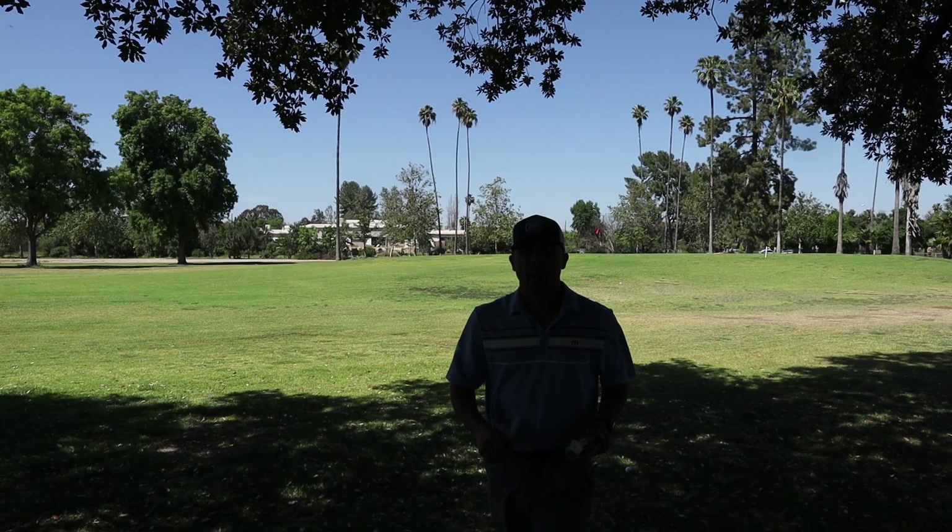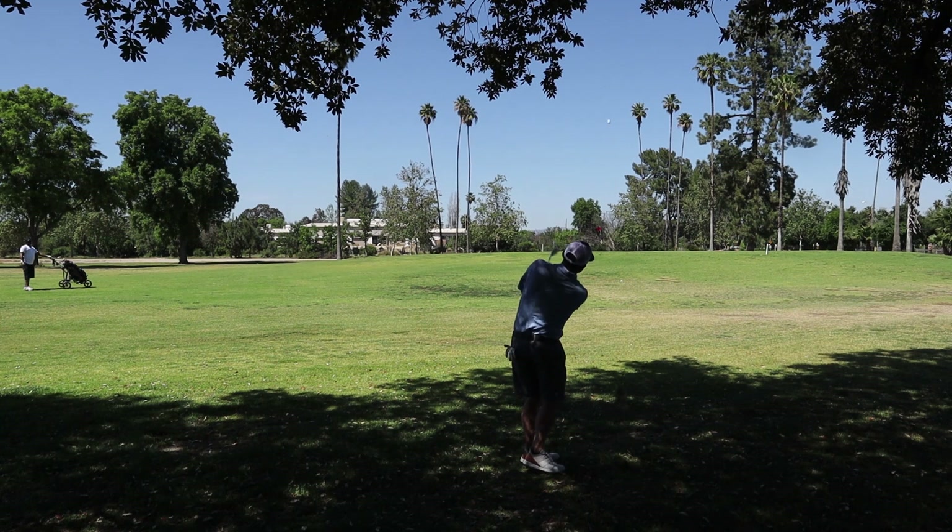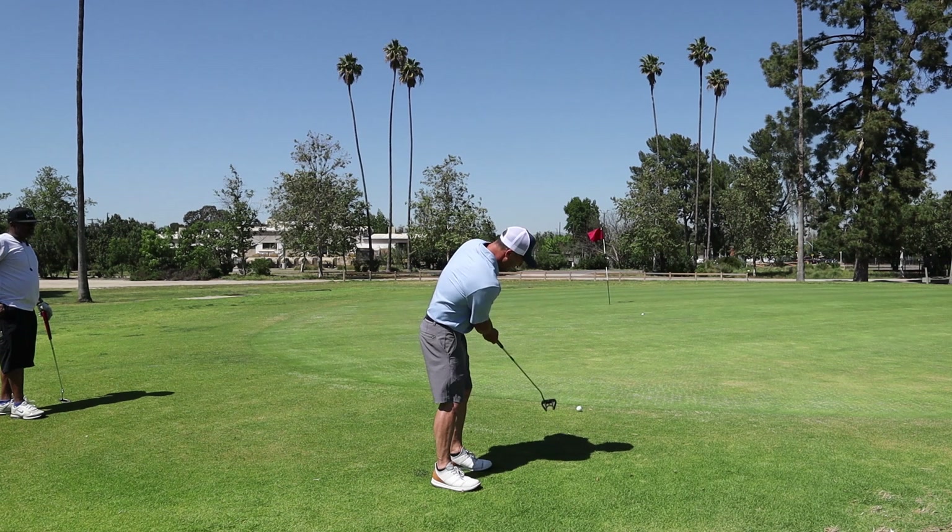Alright, hole two here. It says hole two, par four. Gives me my yardages to the front, middle, back from here. It's just driver, not important right now. It's good at 43 that I have to hit it up to, and then 56 to the center. Try to carry it almost on the green. It's close — gives me accurate yardage. You just got to hit the shot though, so that's on me.